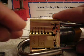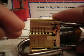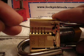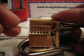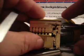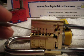The first pin is serrated — the serrated pin only has two serrations, one at the top and one at the bottom — and the next four pins are spools. As you can see if you look, you can see the shear line.